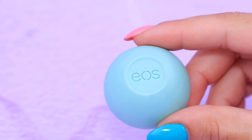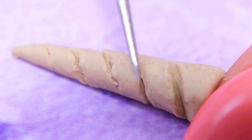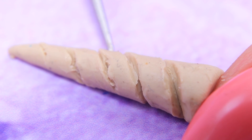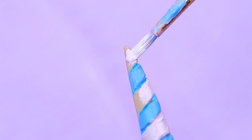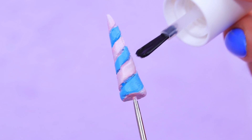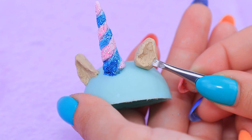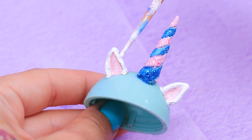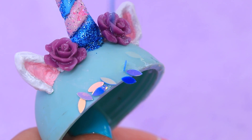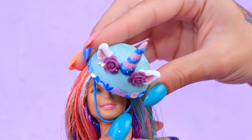An EOS lip balm container turns into a helmet! Let's make a horn out of air-dry clay and give it a spiral texture with a modeling tool — the horn will look like stripy candy! Coat it with clear nail polish and add pink and blue glitter. Add decorations to the helmet, paint ears, and decorate with two roses and sparkly sequins. An elastic ribbon will help the helmet stay in place.